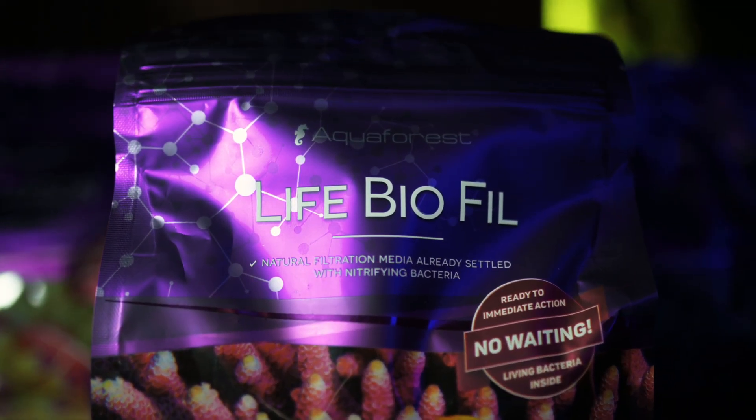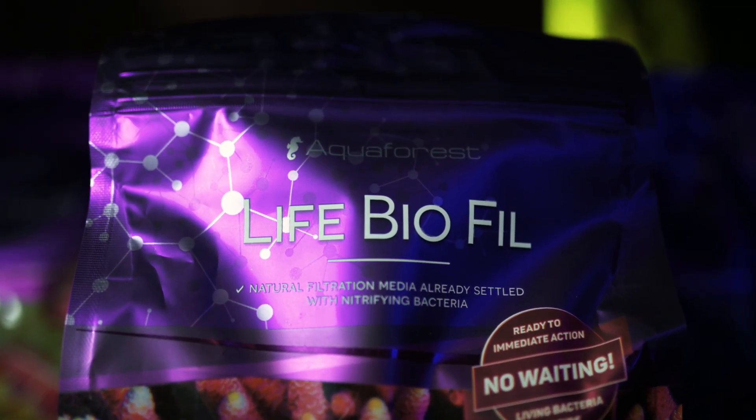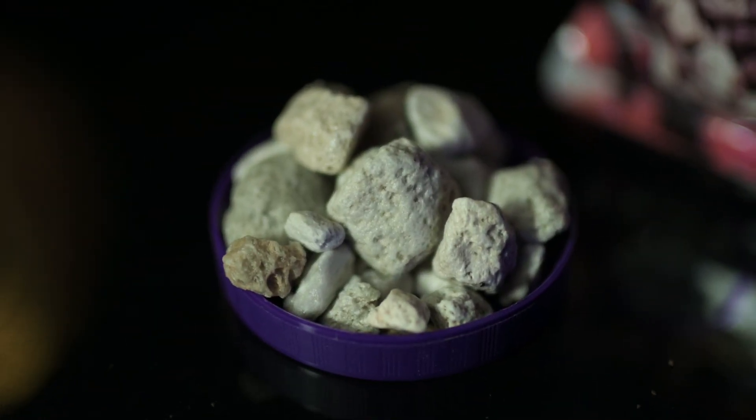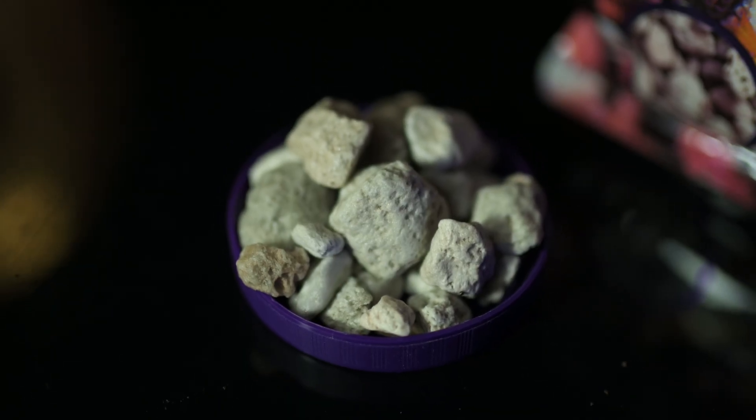Life Bio-Fill comes pre-seeded with bacteria. It instantly boosts biological filtration, removing ammonia and nitrite efficiently, even in new tanks.